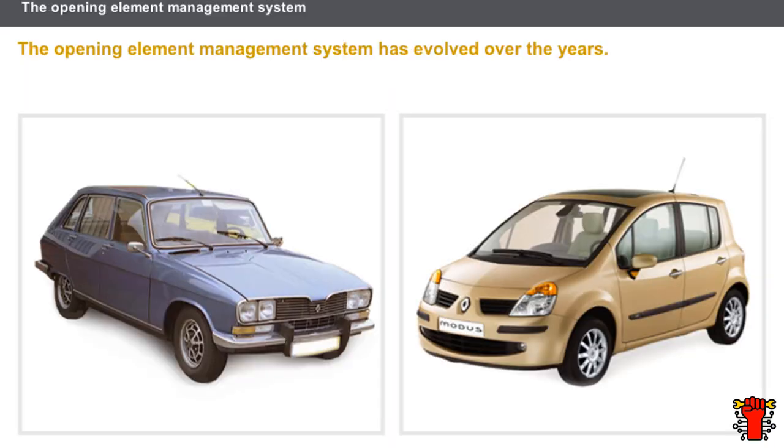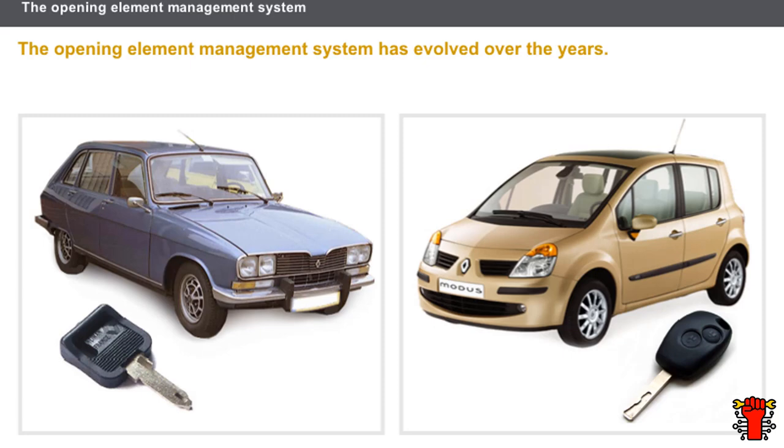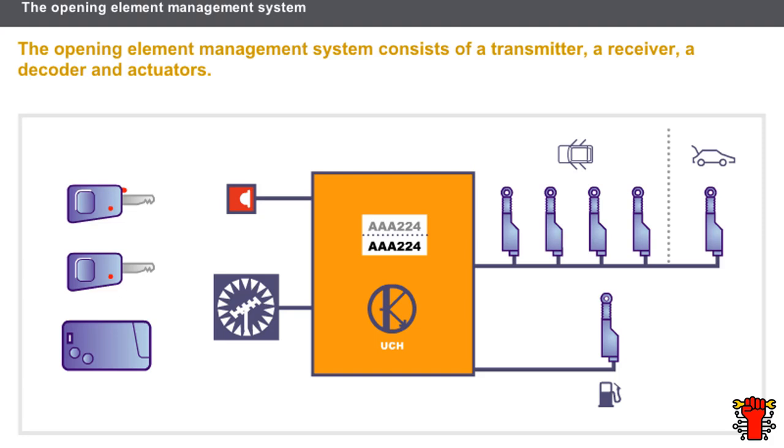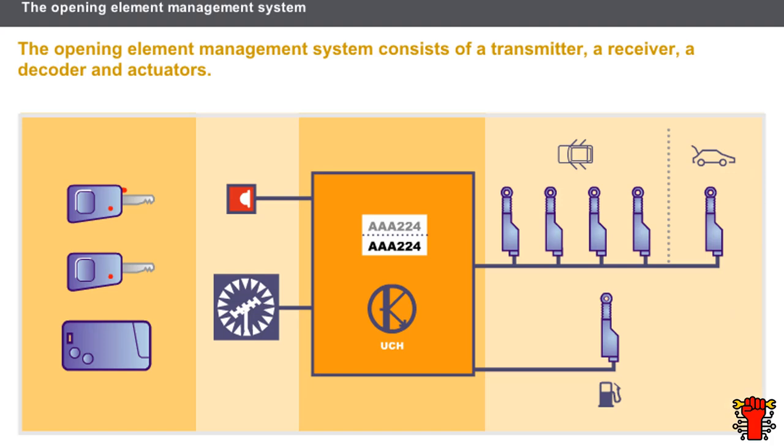The Opening Element Management System has evolved over the years. The early systems used a key and a lock barrel. More recent systems operate using a remote control unit. The system consists of the following components: a transmitter (either key or Renault card type), an infrared or radio frequency receiver, a decoder possibly integrated into the UCH, and actuators which operate the door, tailgate, and fuel filler flap mechanisms.